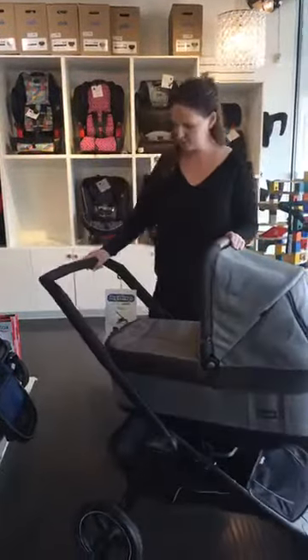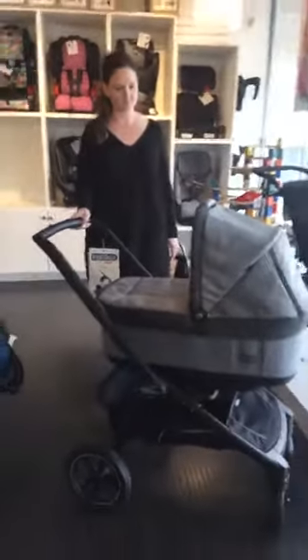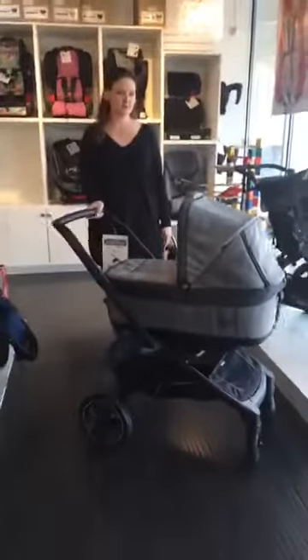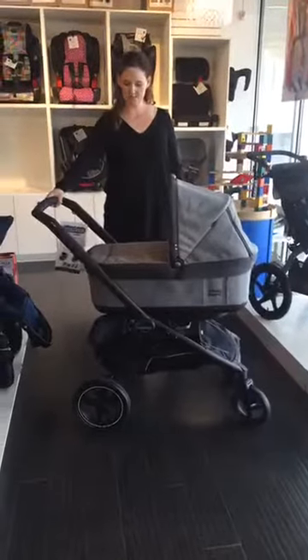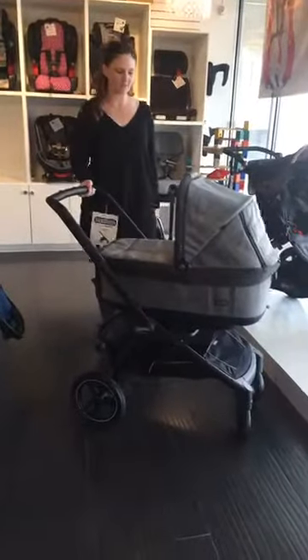Today I'm going to show you the brand new stroller from Peg Perego called The Team. We've only had this for a few weeks and it's hot off the presses. We actually don't even have all the accessories for it yet, but I'll show you what I can with it.